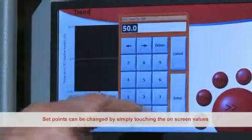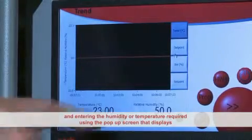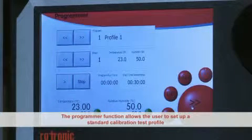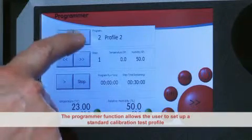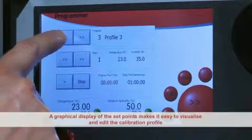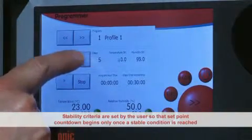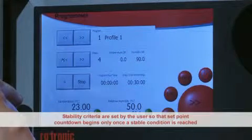Set points can be changed by simply touching the on-screen values and entering the humidity or temperature required using the pop-up screen that displays. The Programmer function allows the user to set up a standard test profile. A series of temperature and humidity set points can then be run without user supervision. A graphical display of the set points makes it easy to visualise and edit the calibration profile. Stability criteria are set by the user so the set point countdown begins only once a stable condition is reached.